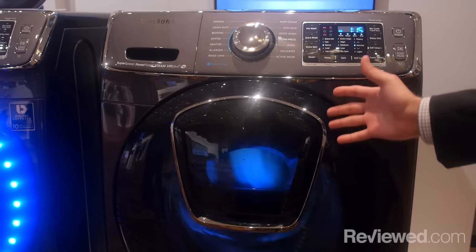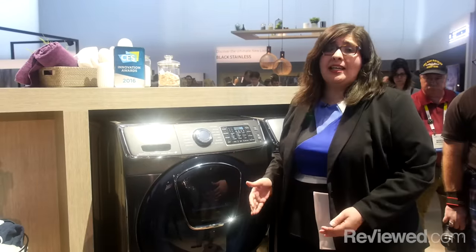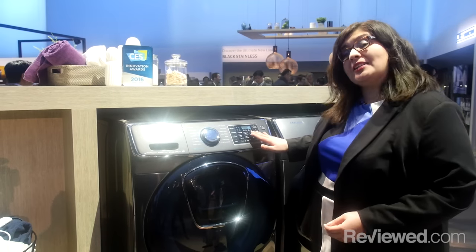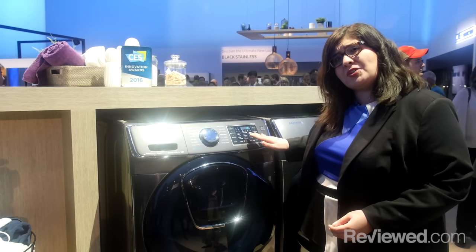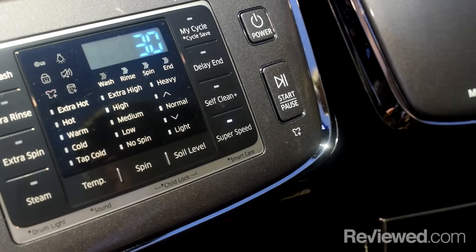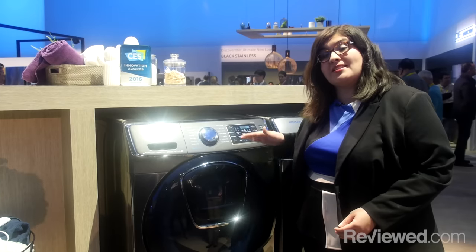Another feature that Samsung AdWash features is super speed. Super speed is groundbreaking. Most front loaders take about an hour for a normal cycle. Samsung's been able to cut that to 45 minutes with extra water jets. And when you add the super speed option, you're able to cut it down to 30 minutes on this model here, which is the 7500.